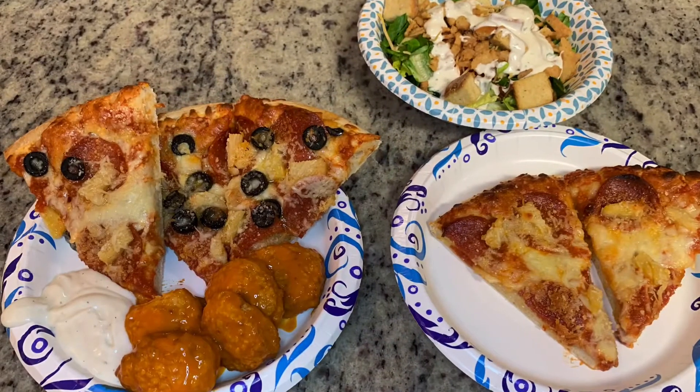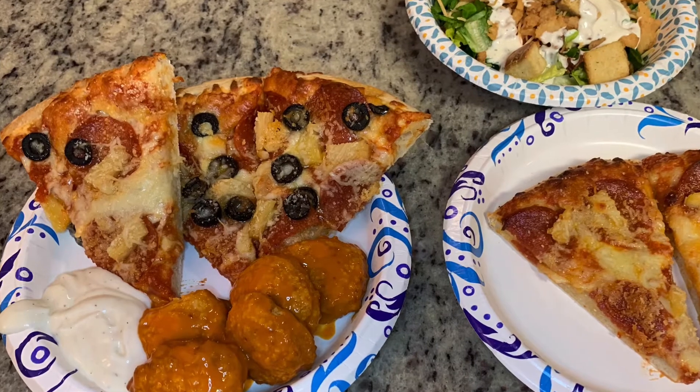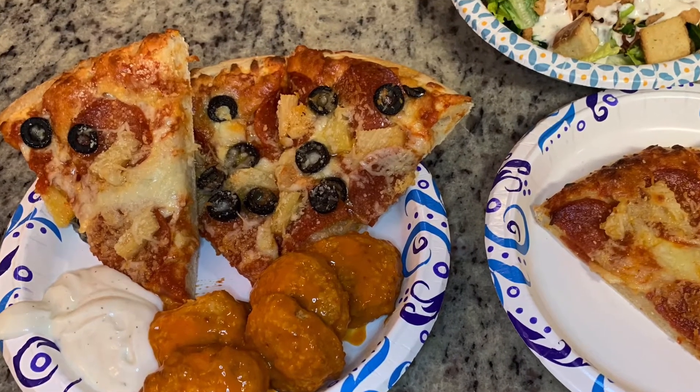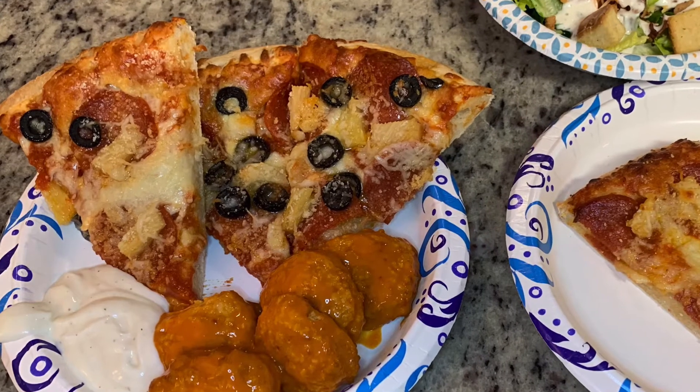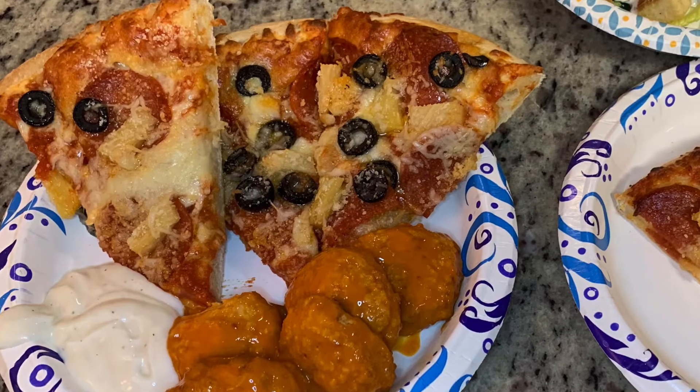Here are our final plates. I doctored the frozen pizza up a little bit by adding black olives to my husband's half. He's got his pizza with the boneless wings and some ranch dressing, and I have my pizza and a small side salad.